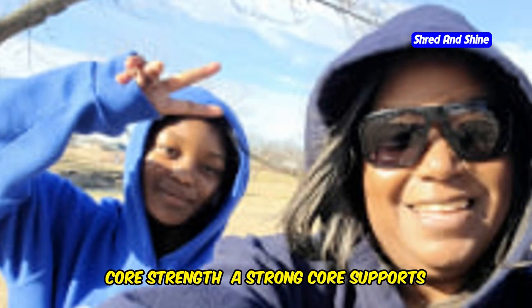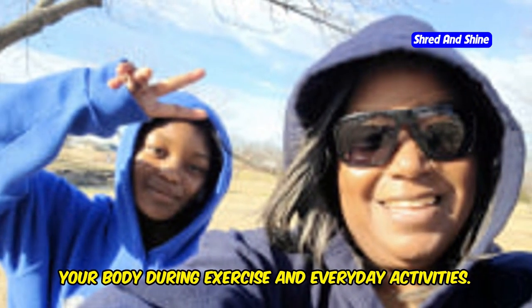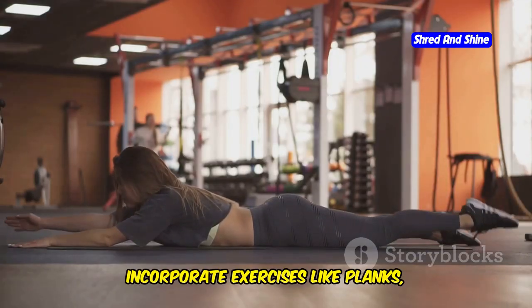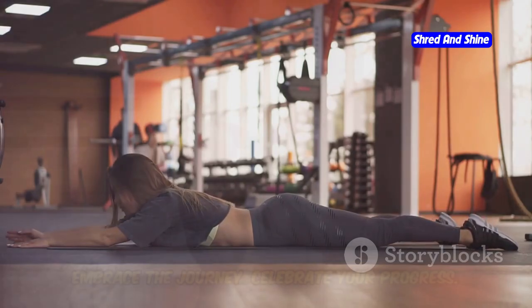Flexibility — stretch regularly to improve flexibility and range of motion, which can enhance your workouts and reduce the risk of injury. Core strength — a strong core supports your body during exercise and everyday activities. Incorporate exercises like planks, crunches, and Russian twists into your routine.